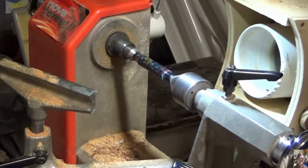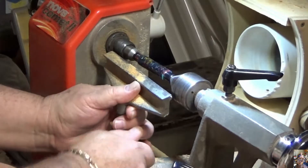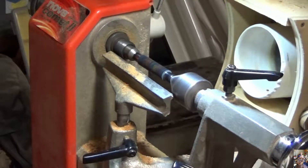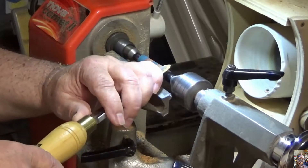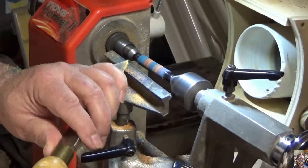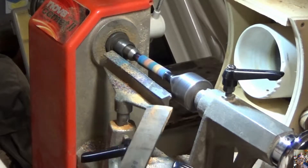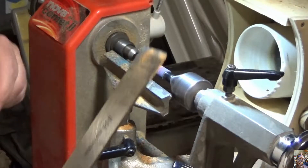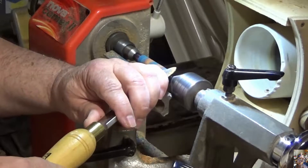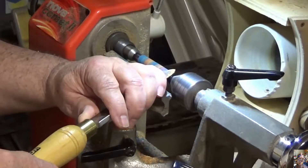So let's turn this little jewel. I hear what you're saying — or thinking — Billy, that's a mighty big skew for such a little blank. There's a story behind this skew, but I'll tell you later. I learned to use a skew when I first started turning pins.